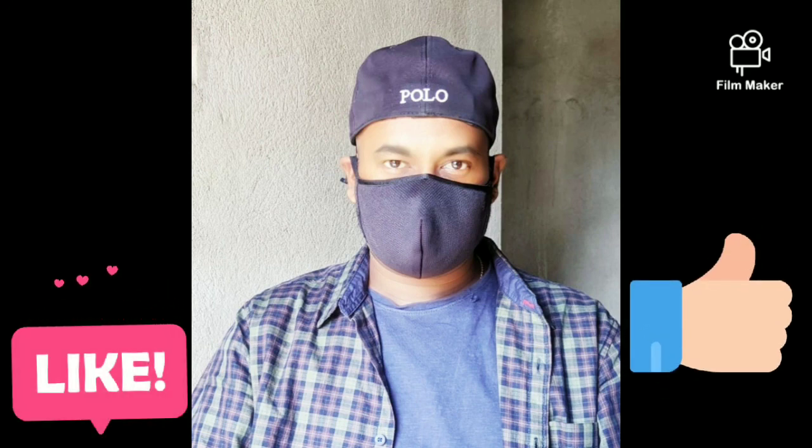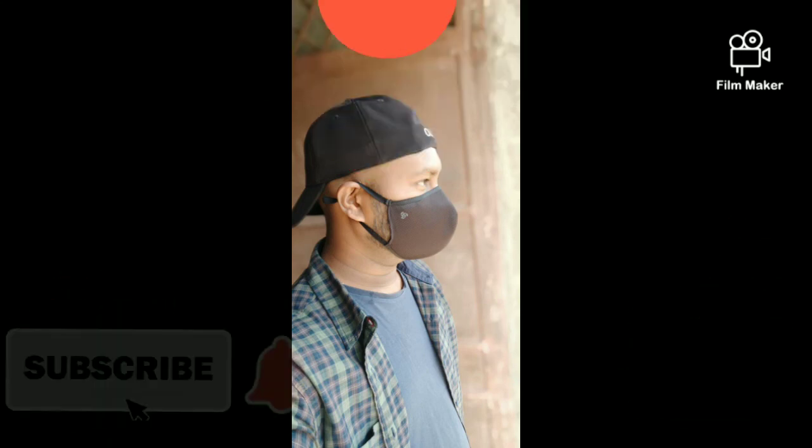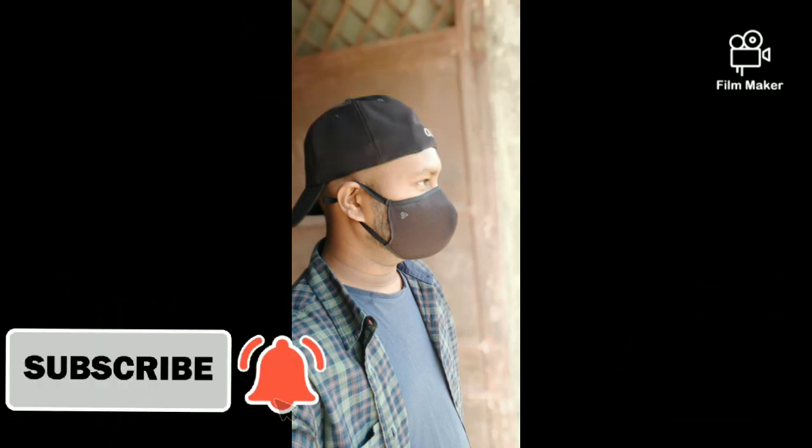That's all about this video. If you like this video, do not forget to hit like, share, and subscribe to Cherry and the Crazy Ideas. Thank you so much for watching. Bye-bye.